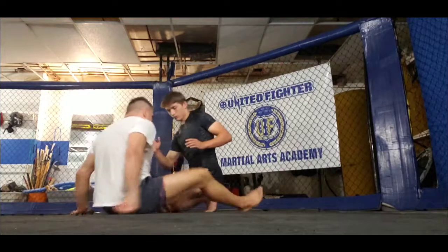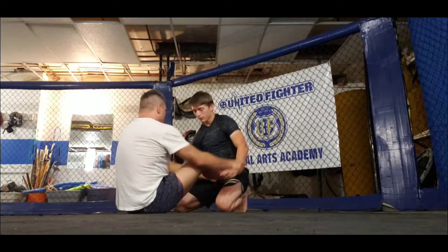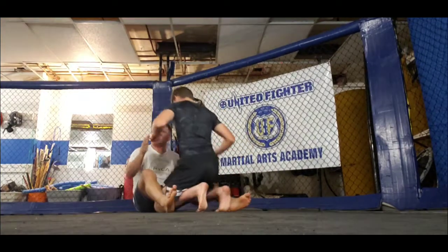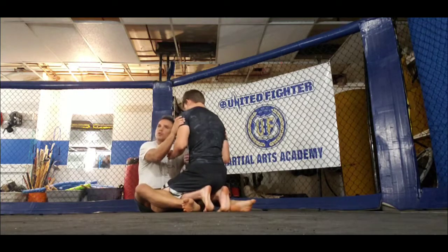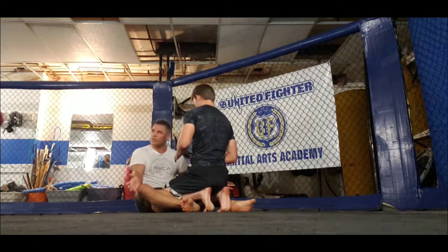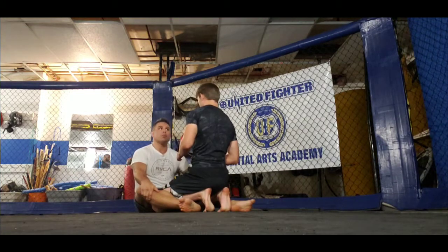You're in my guard — scoot back just a bit. Feet are on him, feet are in front. We're going to look at some upper body versus upper body controls. We're not focusing too much on the lower body control, although there are some variations. We're going to look at about 12 different upper body controls.